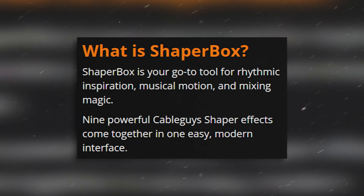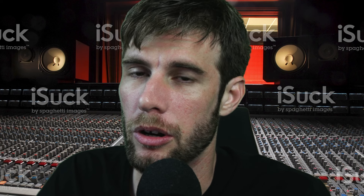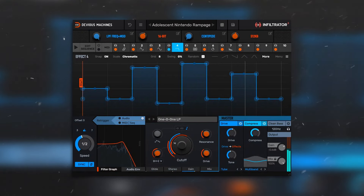According to their website, ShaperBox is your go-to tool for rhythmic inspiration, musical motion, mixing magic. Nine ShaperBox effects come together in one easy modern interface. Well, they always make it sound good on the website. Is it really that good, though? ShaperBox 2 was pretty good, so I have high hopes. But is it better than Infiltrator 2?